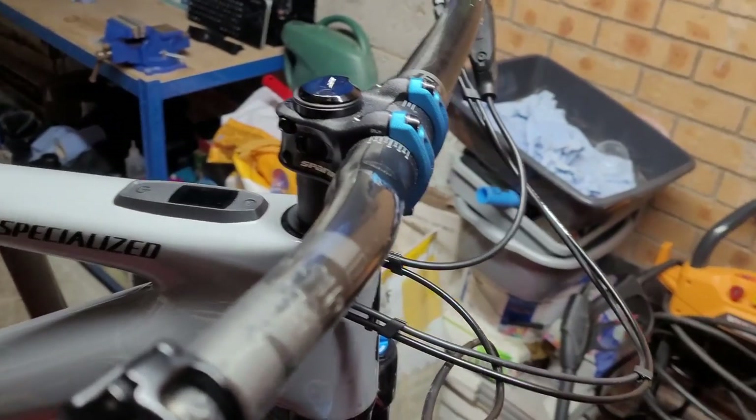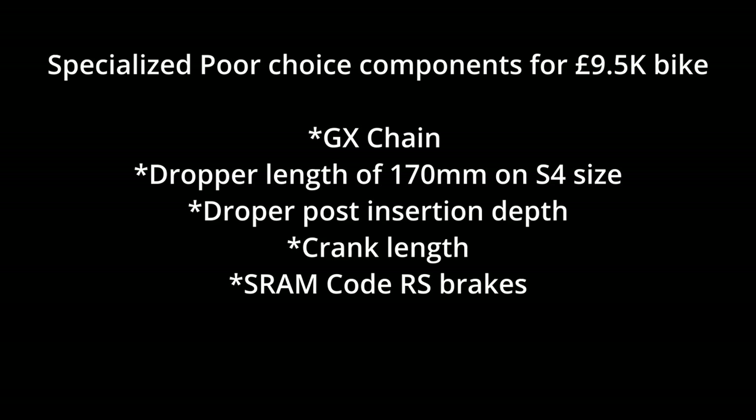Looking at where Specialized scrimps: putting a GX chain on; the dropper length of 170mm on a size NS4 I think is too long; the dropper post insertion depth is a real issue on this bike; the crank length of 170mm due to the low bottom bracket causes a lot of pedal strikes; and the SRAM entry-level Code RS brakes aren't up to the job.